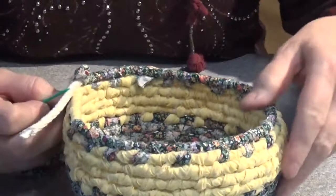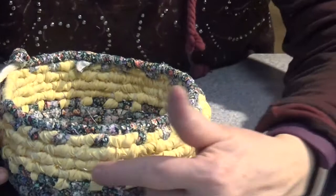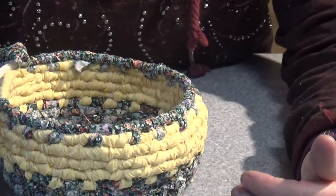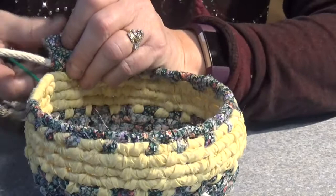Now I did the four rows of yellow, and you can see where the bands are. It's just a band, whereas on the other one you can see where the attachments went. And on this one you can't see the attachments, so it's just bands of color. So it's a different stitch, a different feel completely.